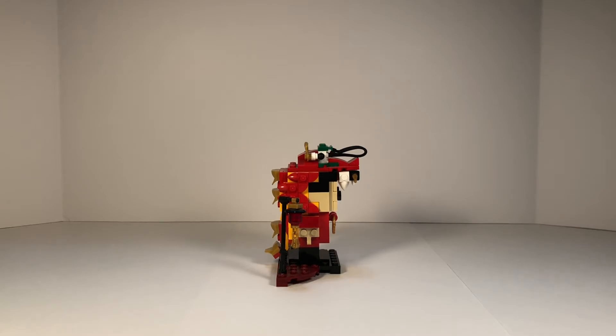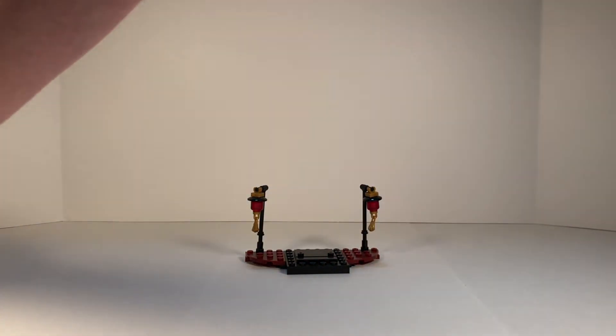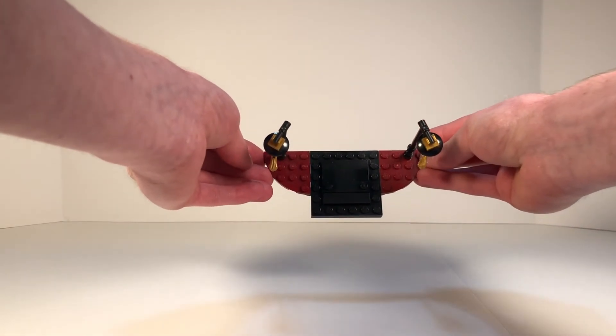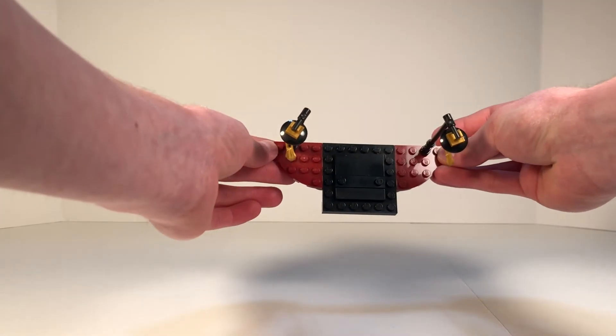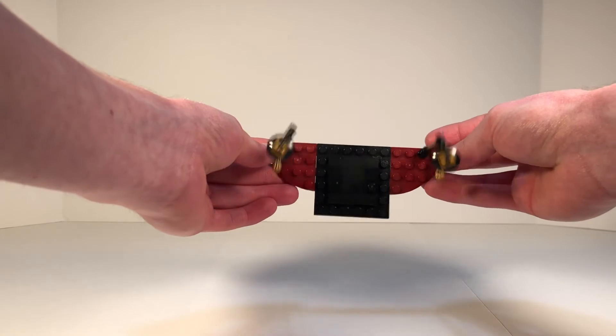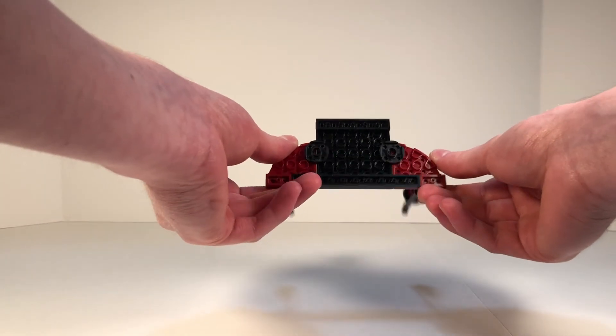Now let's go ahead and take the Brickhead off of the platform and move it aside so we can get a better look. On the platform, you just have those two bricks with two studs on either side for the Brickhead to stand on. It's a nice little display, especially with those side builds on the bottom.